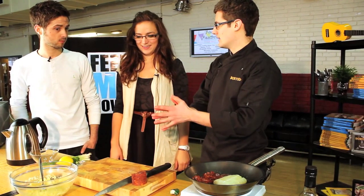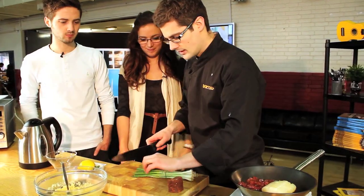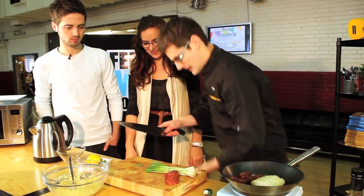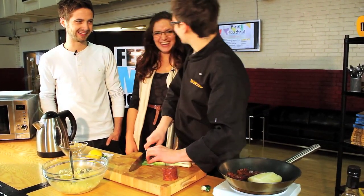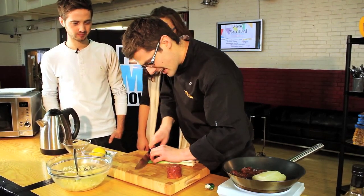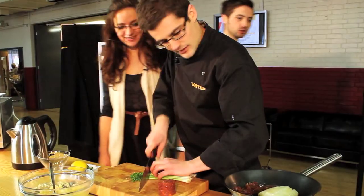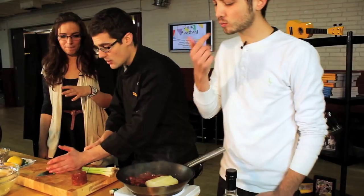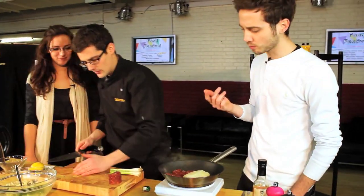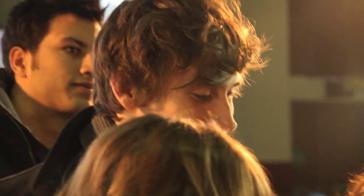As I said before, couscous is very plain, so you need to put lots of flavour into it. We're going to do that in the form of some spring onion. I want the nice green bits, so I'm just going to get rid of the end pieces. Just a few salad onions, nice and fine. And we'll add a little bit of salt and some pepper.